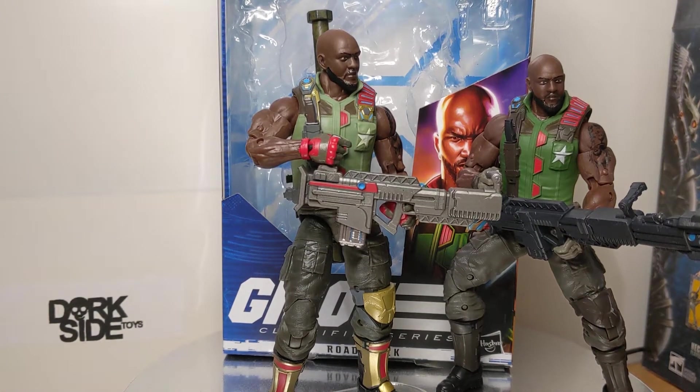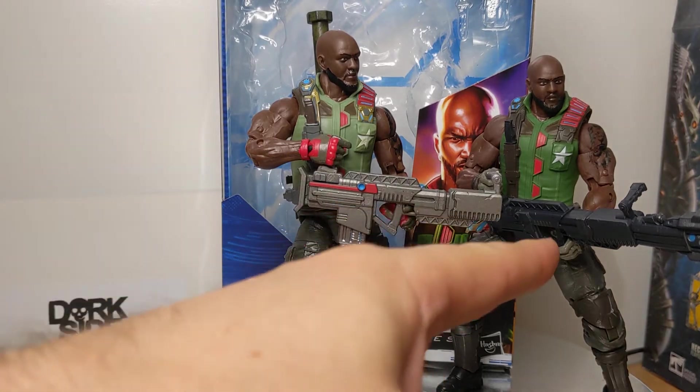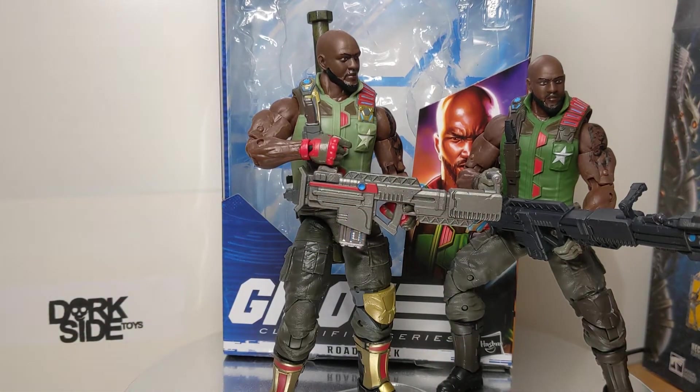Approximately 6.5 inches or 16 centimeters. This is the updated version, this new one here, which we'll compare and contrast in a minute.